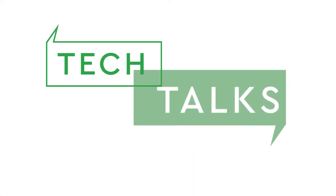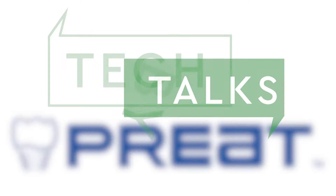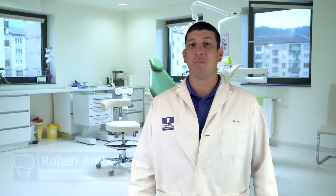Today we're going to be talking about my favorite overdenture attachment, Preet's Clicks Ball Abutment. Welcome to Tech Talks by Preet. I'm Ruben Arevalo. The Clicks Ball Abutment is my personal favorite overdenture attachment.